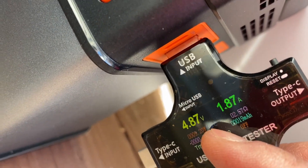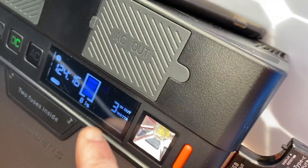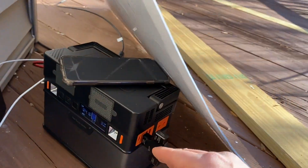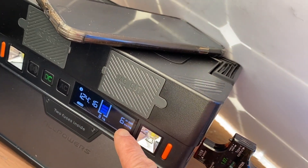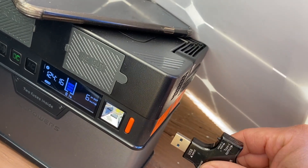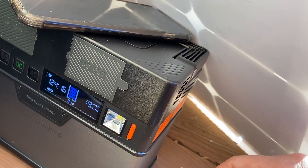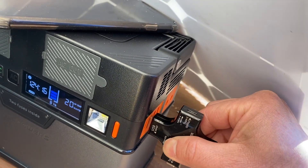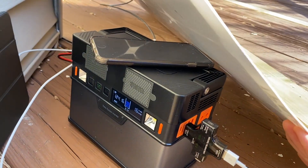Temperature is 15 degrees Celsius. It looks like it is subtracting the power drawn by the device from the panel input — now it's only recharging at 6 watts. If I unplug this device, the power is back to 16–19 watts. That's interesting — this confirms that this unit really does support pass-through charging.